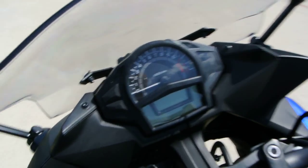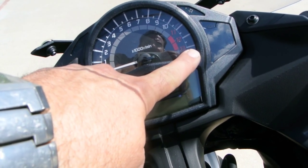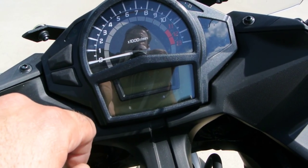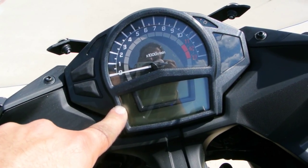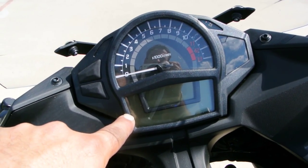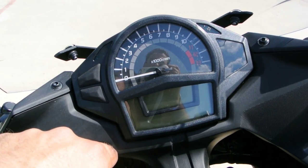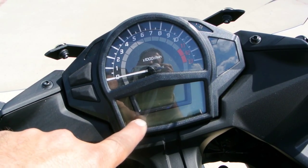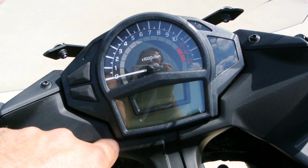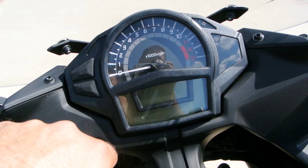You have a combination of analog and digital instrumentation — an analog tachometer with a digital readout for the speedometer. This bike is not serviced so unfortunately I can't turn it on for you, but we have other video of a Ninja 650 where it is serviced. You're going to have all the relevant information of course: speed, trip meter, odometer, clock, fuel gauge — all of that good stuff that you would expect.